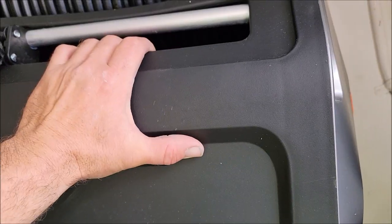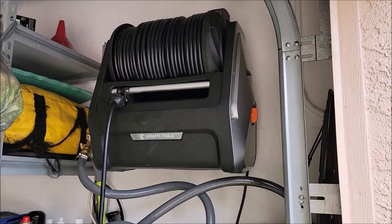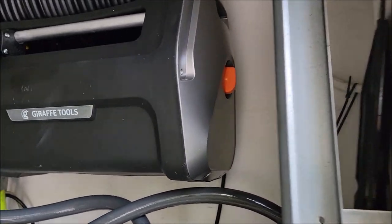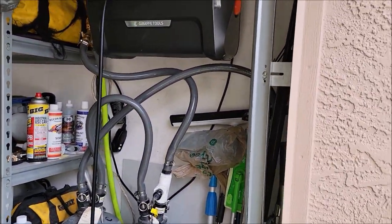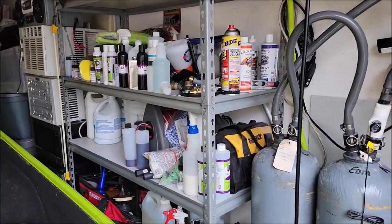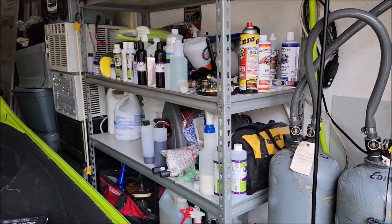This morning I got it all mounted up on the wall and I got everything hooked up. So I'm gonna take you through my home shop, basically my pressure washer deionized water situation. As you can see, I'm completely unorganized when it comes to just random stuff I test out here in the garage.